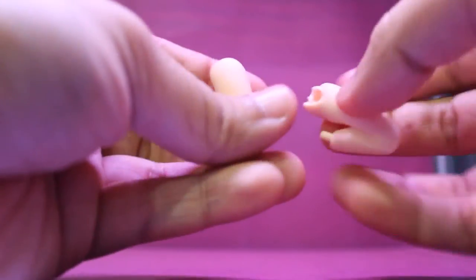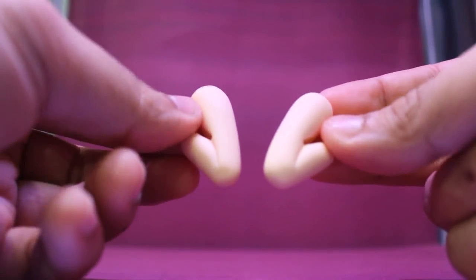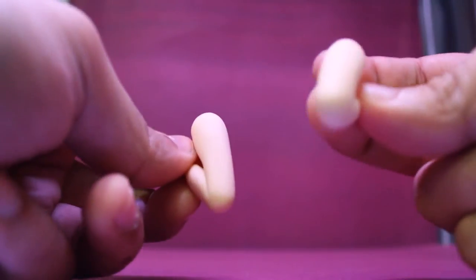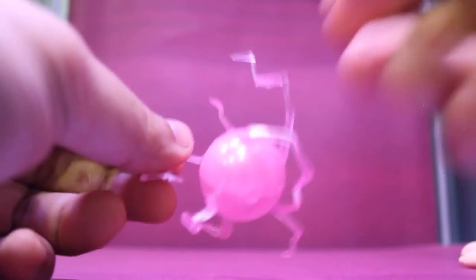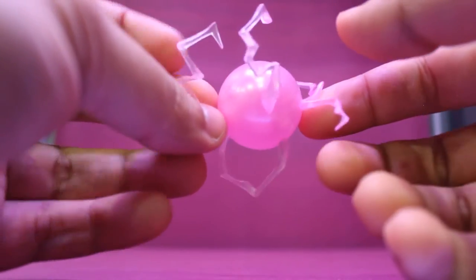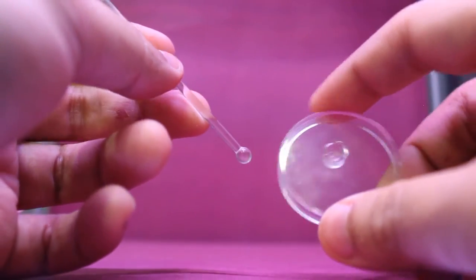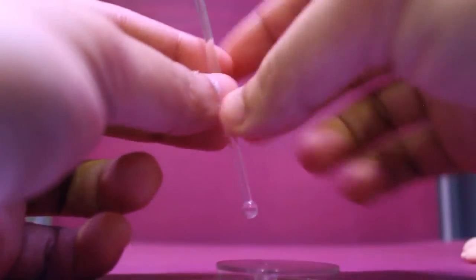She comes with, weirdly, two thighs — I guess to hide the joint when you pose her like this. Plus the effect part that I got for ordering from the Good Smile Company online shop. She also comes with a mini stand for the book and the effect part.